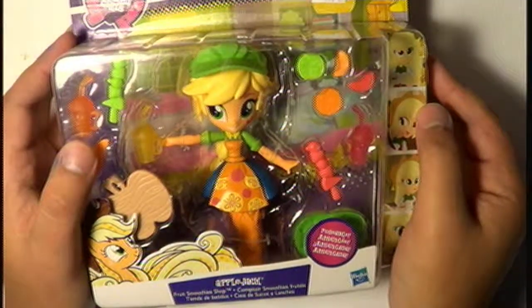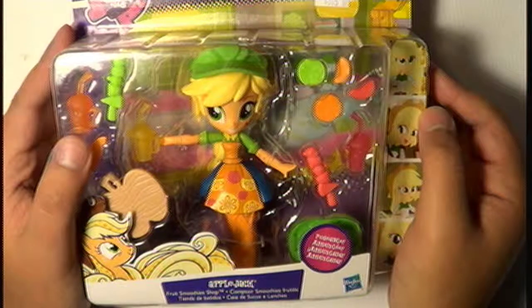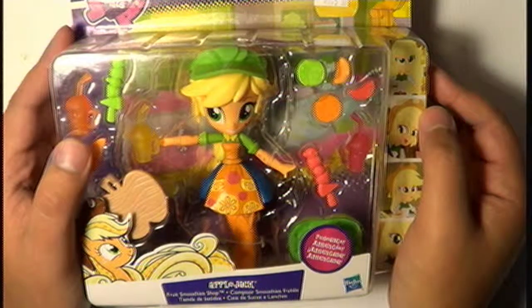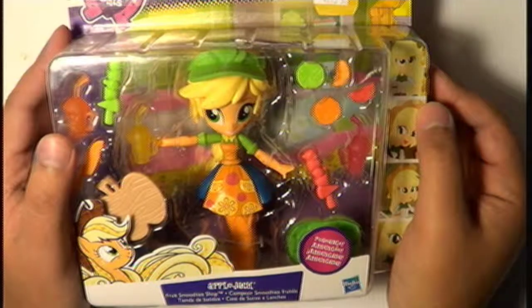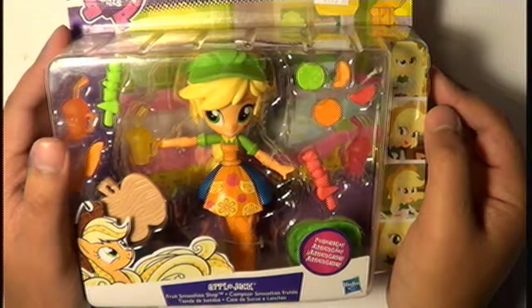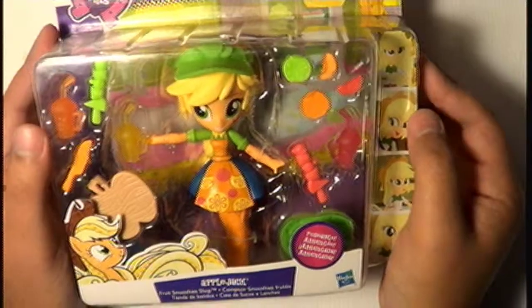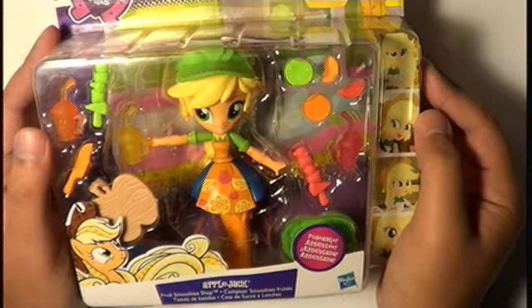I know I said I would probably take a rest from this, but as I mentioned on my previous videos, these Equestria Girls Minis are getting phased out in stores. Some stores don't have any at all. You still have the Fashion Squad Equestria Girls but not the Minis, so I'm just trying to get any I can while I can. I hope you don't mind — at least one of my subscribers loves my Equestria Girls videos.